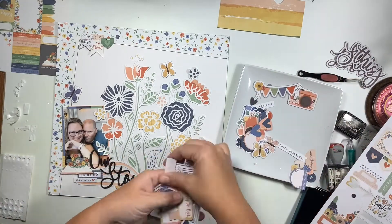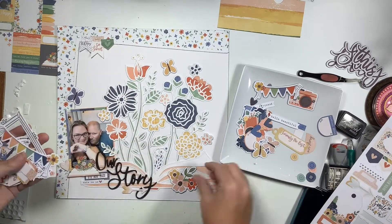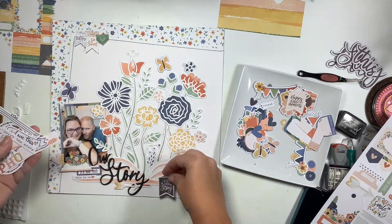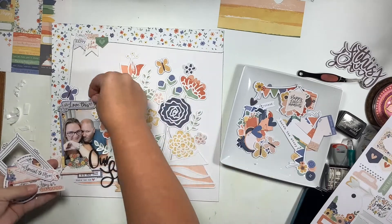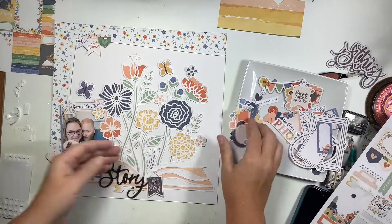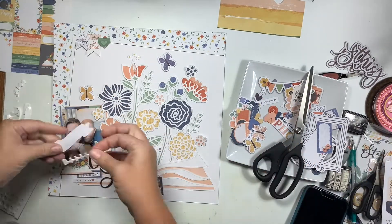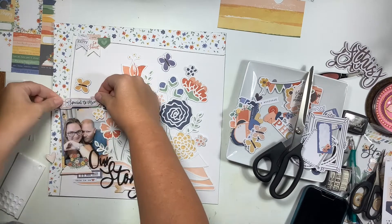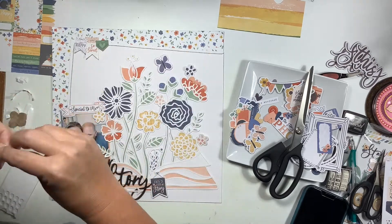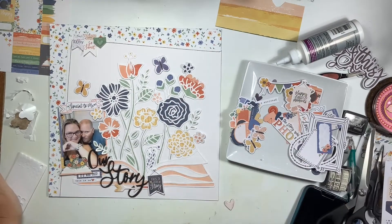I go through the chipboard pieces and the ephemera pack, pulling out a couple of butterflies. I try some banners in the bottom right area - I really liked one but it ends up being too much. I do add a banner up at the top that says 'special to me,' and those two butterflies stay. One piece gets popped up on foam adhesive above my photograph, but the two chipboard butterflies I just glue straight down to the page.